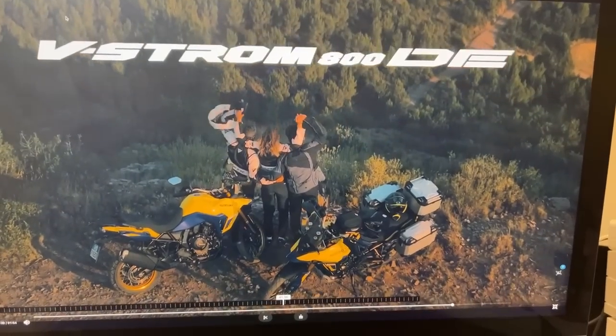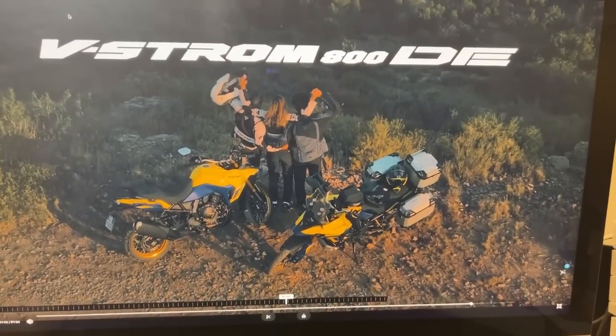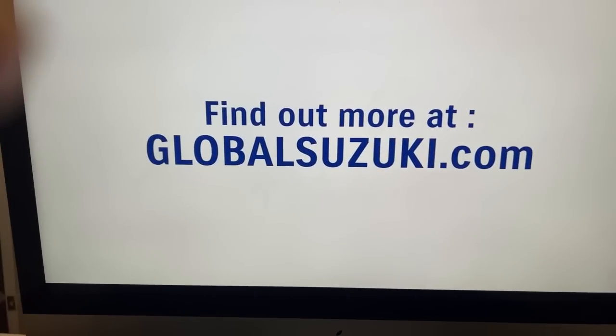They still call it a V-Strom. Another pair of 210 kilogram twins. If Suzuki brought out a DR at 150 kilograms, I'd get back on it. I think the single cylinders have seen their day - there are new manufacturers.